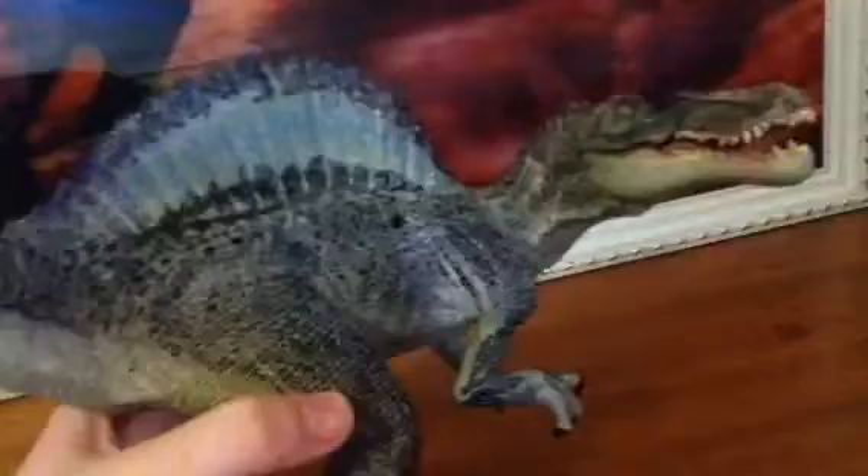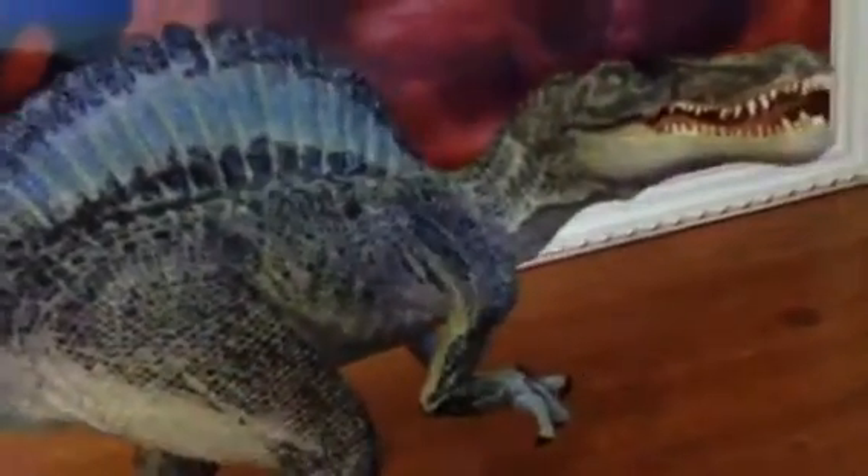No hurtful comments in the comment section please. And that's how much detail I've got on it. That's where the poo comes out — or the eggs, depending — because it's female.